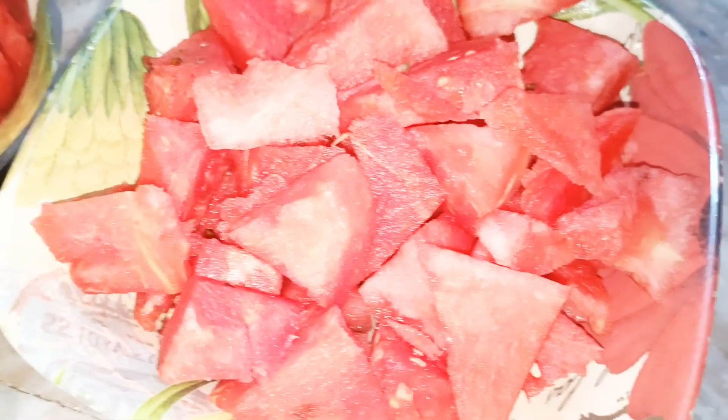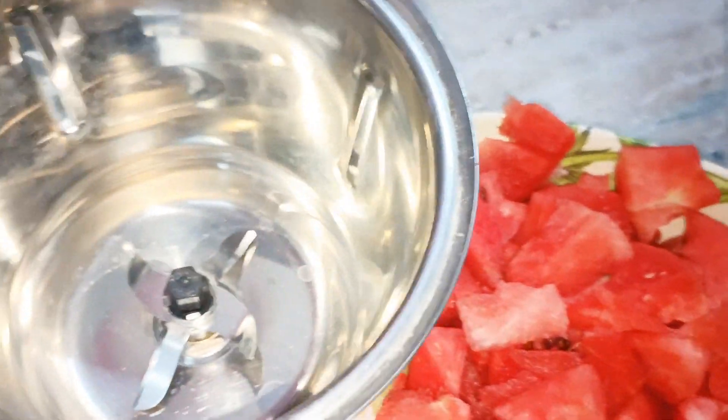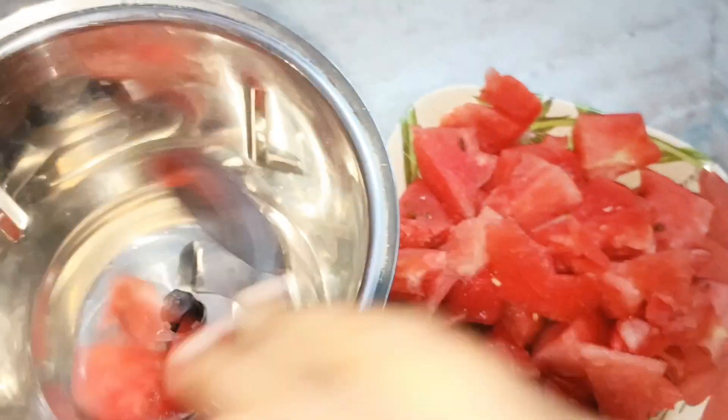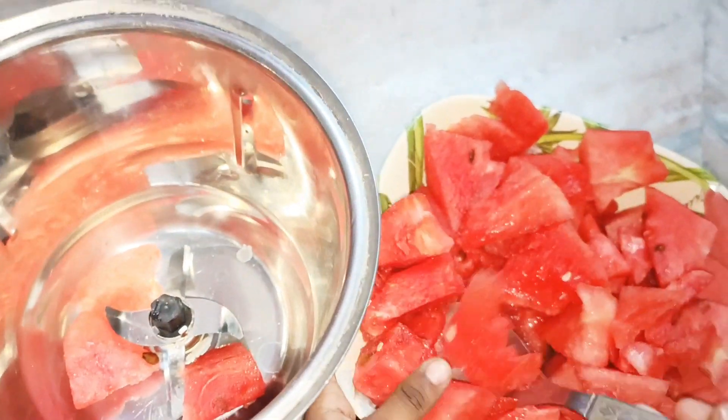These are chopped watermelons and we have to grind them to make a juice. Look friends, I am adding watermelons into a jar.